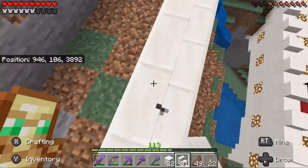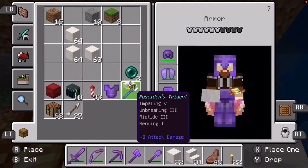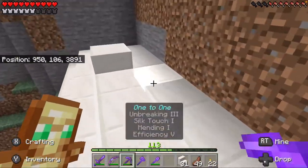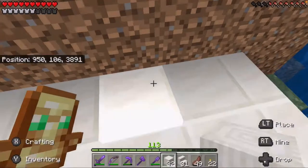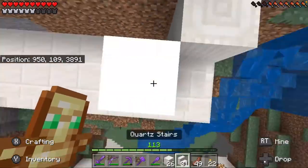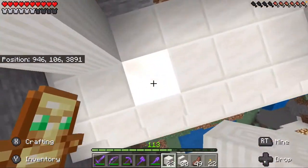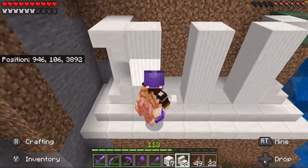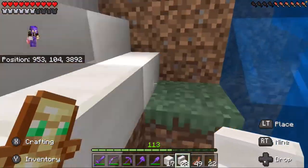One, two, three, four, five, six, eight, nine — perfect. We could use slabs just to save on resources. Perfect amount. We're gonna do one, two, three patterns across. Obviously we'll bring the path up later, but I want to build the building first.